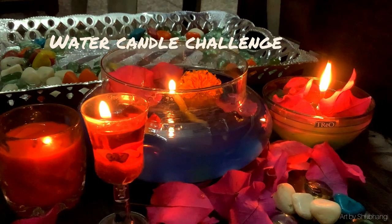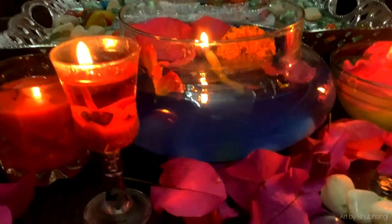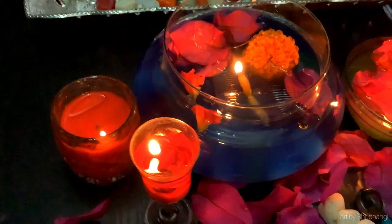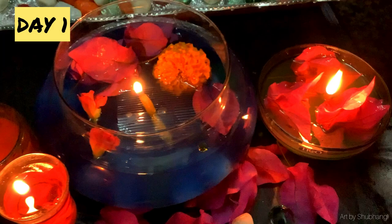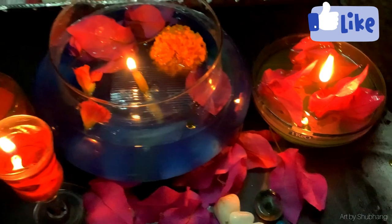Hello people, I am Shubhangi and welcome back to my channel. For the upcoming whole week, I am going to take a 7-day challenge for Diwali DIY. Day 1 is dedicated to a very trendy water candle challenge. So without wasting any time, quickly get into the video.